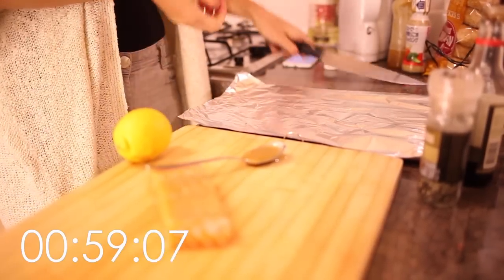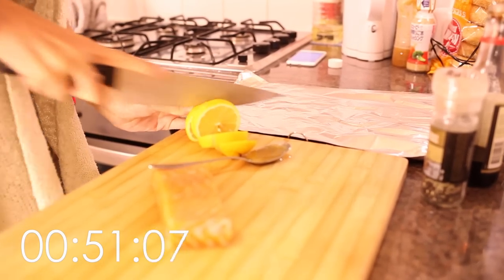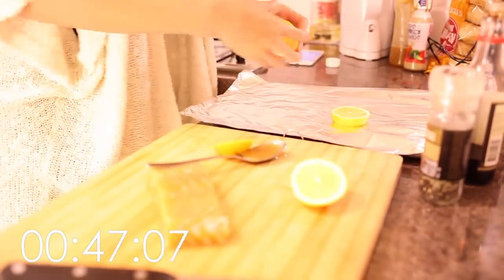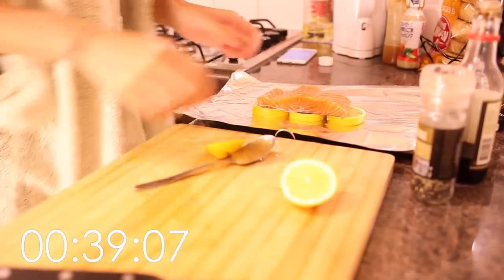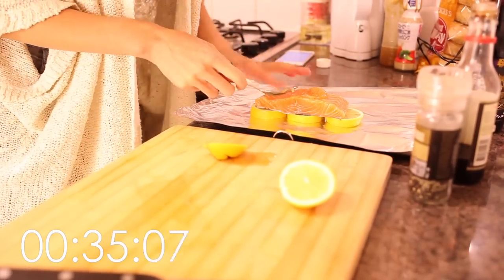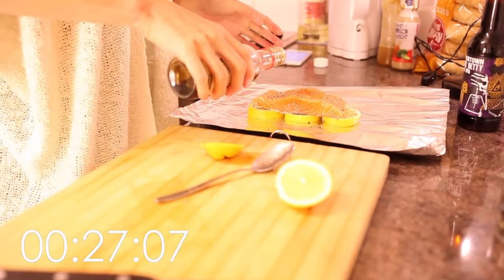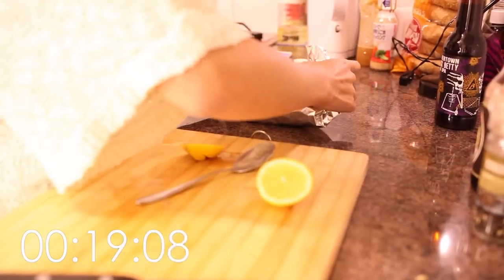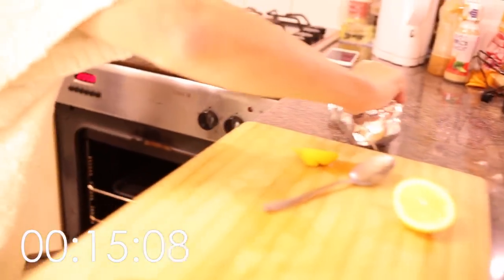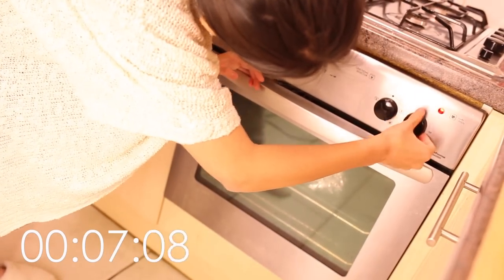Right, let's start the timer. Firstly you need to cut your lemon into thick juicy slices like so, and then place your lemon onto a foil sheet. Put your salmon on top of the lemon. Add your honey onto that — it doesn't really matter where it goes. Add a bit of pepper and some soy sauce just to season it a bit more. Then wrap the whole thing up and pop the parcel into the oven at about 180 degrees and set your timer to about 15 minutes.